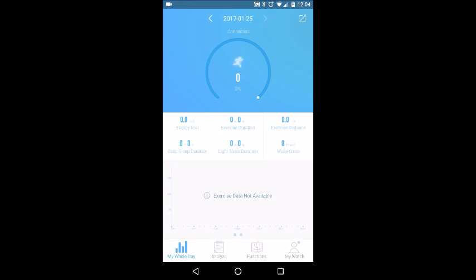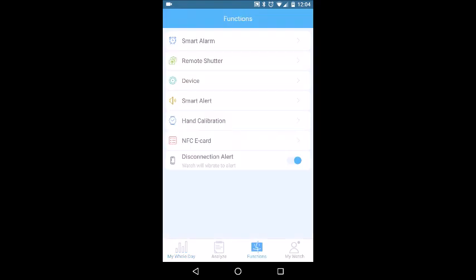My Whole Day gives you a summary of your last 24 hours — your exercise, sleep, and other key items you might want to review throughout the day. Analyze will synchronize your watch with the software in case it hasn't synced right away or you want updated information. Functions is where the meat of this product is — this is where most of the main settings live.